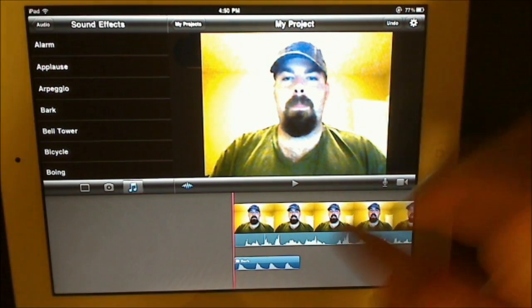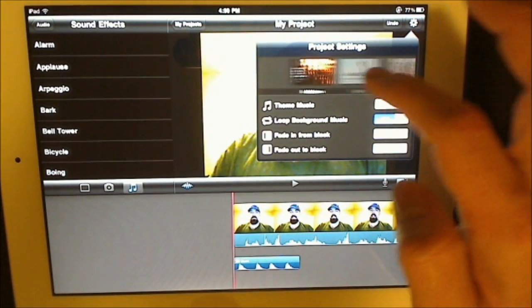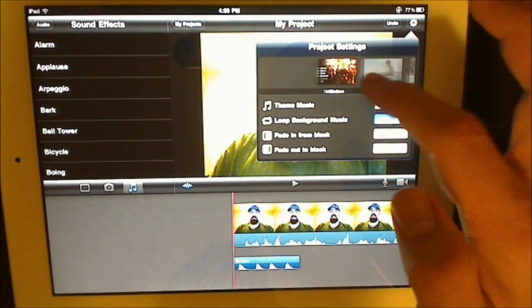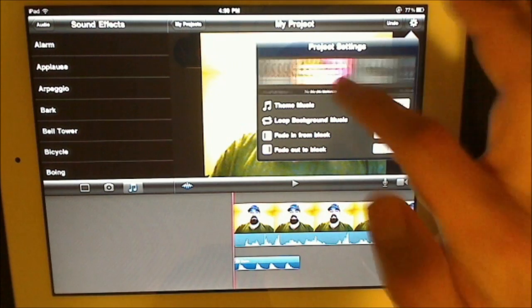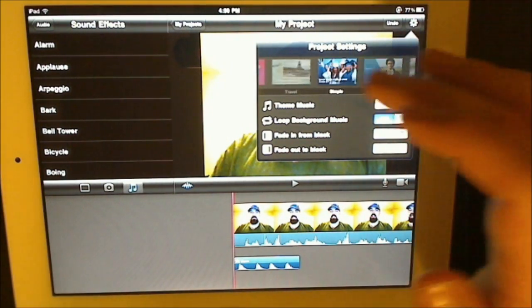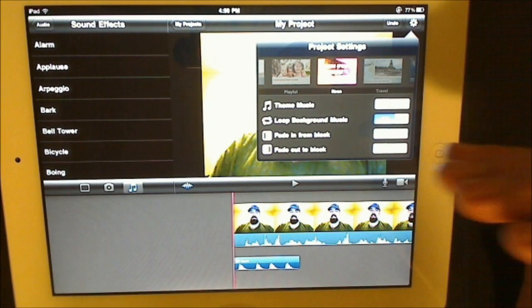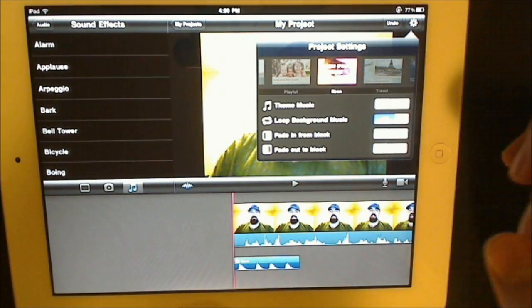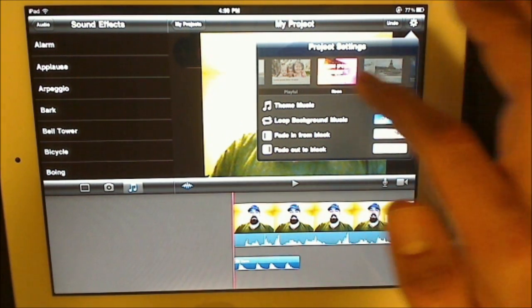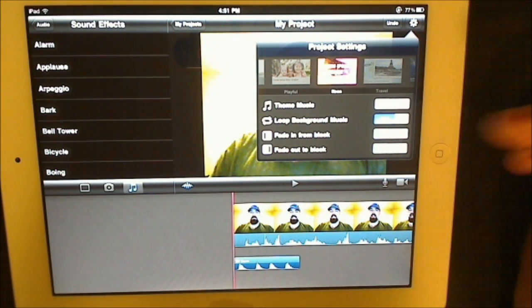Themes — this little gear button will bring up project settings. From here you have all your themes: modern, bright, playful, neon, and so on. Some of them add certain transitions or intros — like a fade-in. You can actually turn the theme music off or on, because these themes do have music to them. Right now the theme music is off; let's go ahead and turn it on.